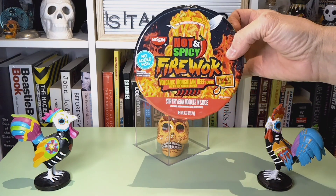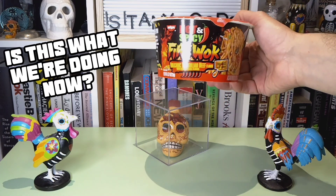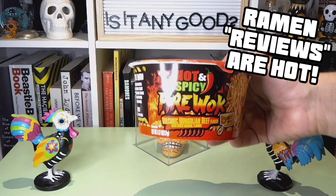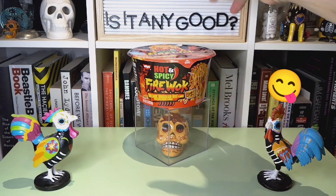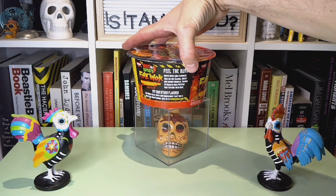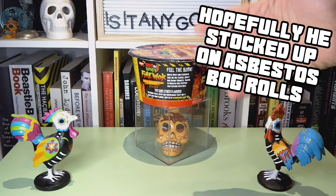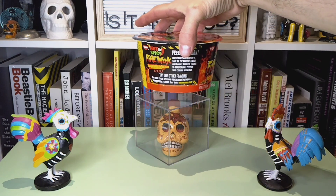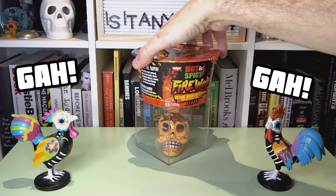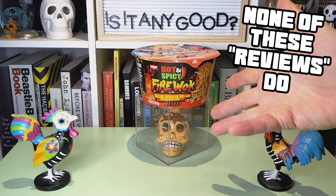Nissin's got a hot and spicy firewalk series of noodles here. This particular flavor is Volcanic Mongolian Beef. It even comes with a pack of fire sauce, so it lets you know you're going to feel the burn. There's some write-up in there about how it's lovely and delicate and completely fine — oh, explode with heat! Nope. This is probably not going to end well. Or will it?